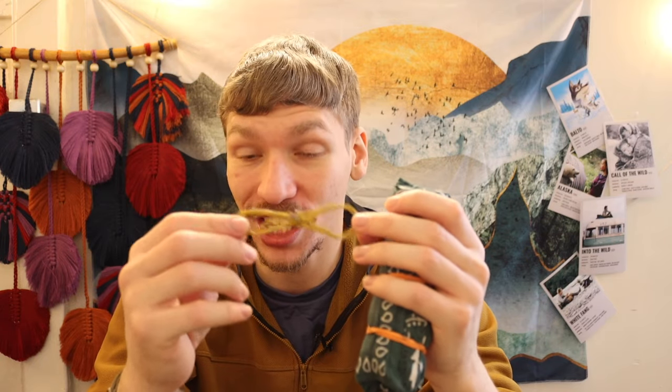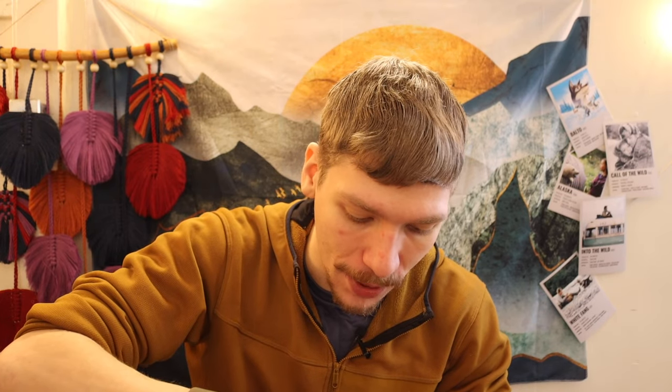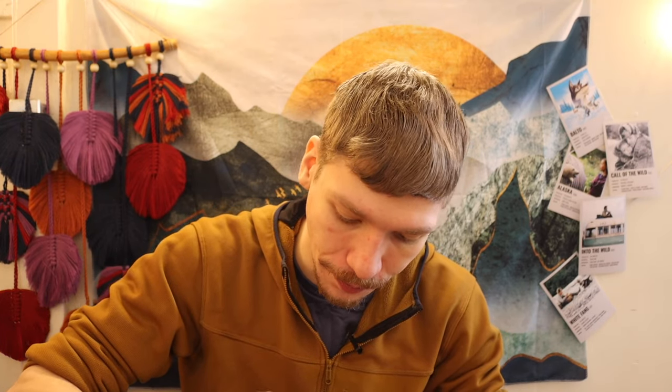Almost forgot — I also have some snare wire in here. Useful for creating snares as the name implies, but it's also pretty high tensile strength for how thin it is. It lives at the very bottom of the kit, kept wrapped so it doesn't poke a hole in the mylar blanket.